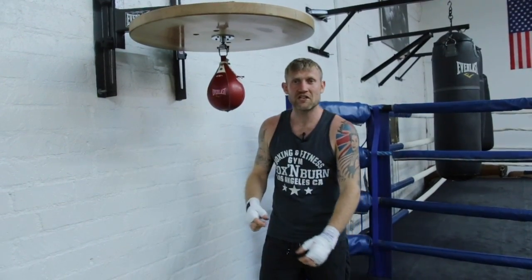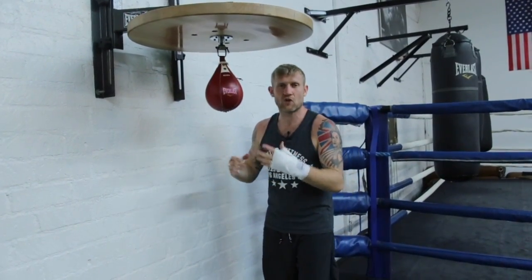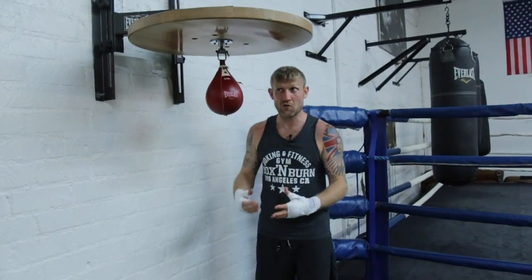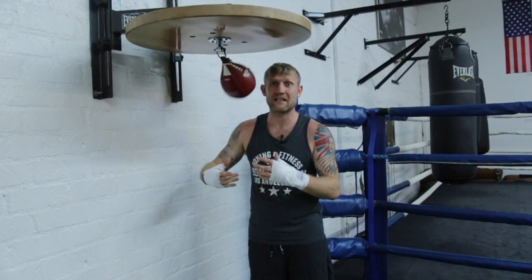This is the speedball for hand and eye coordination as well as shoulder endurance. If you come to a boxing gym for the first time and you see this, it can be pretty intimidating because as soon as you hit it, it goes flying and it's hard to hit again and again.